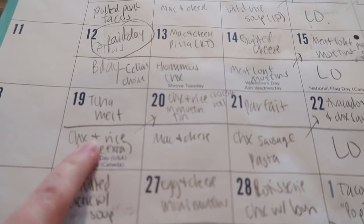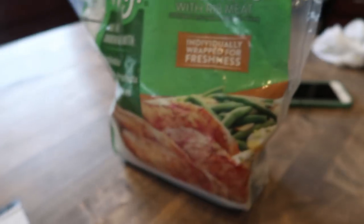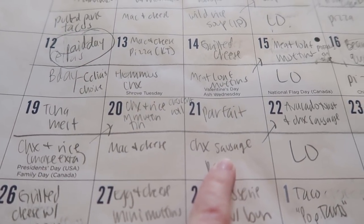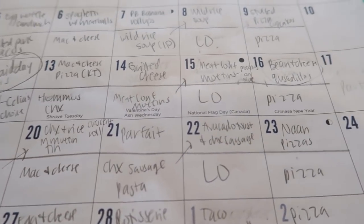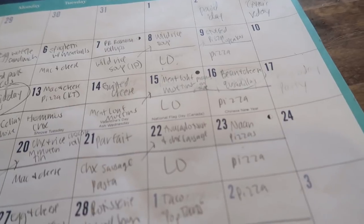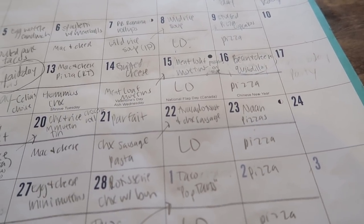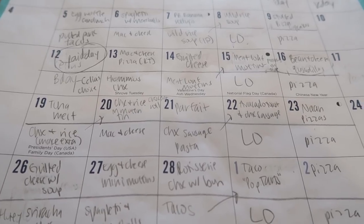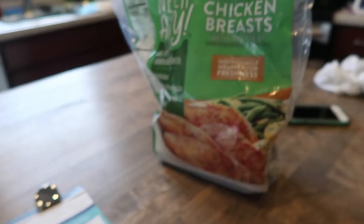I'm going to need to make some chicken. I have some chicken I'm going to make in the Instant Pot, and my husband already pulled the chicken sausage. For the pizzas we usually just work with what we have — cheese, pepperoni, or we'll play it by ear. So I'm gonna make up some chicken right now.